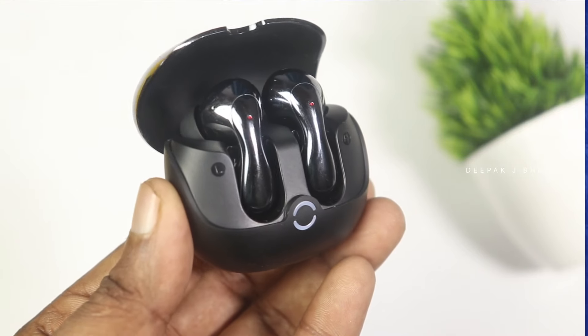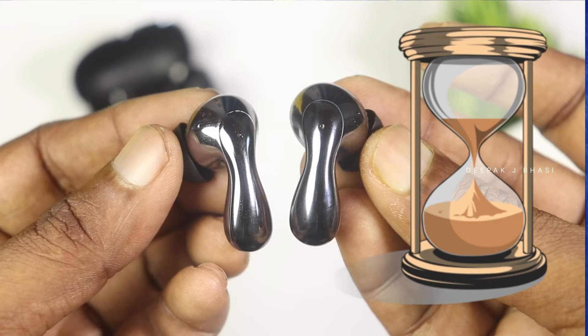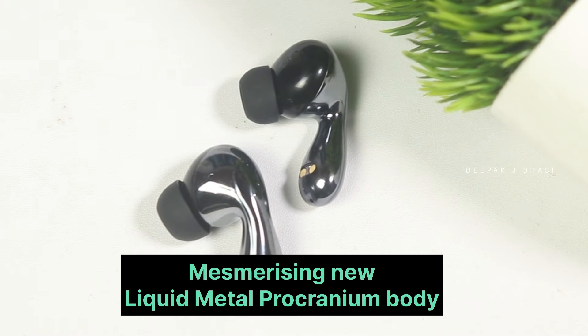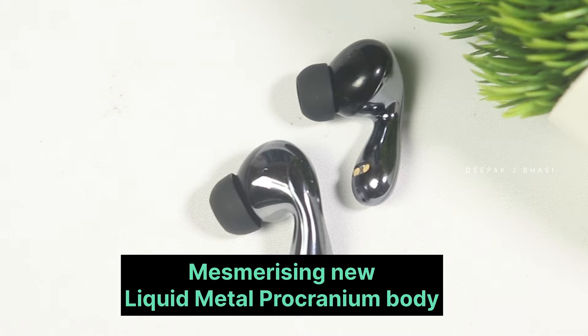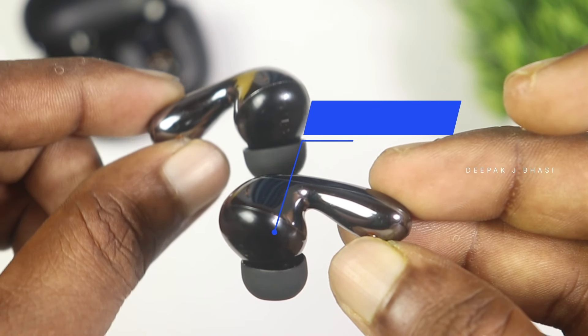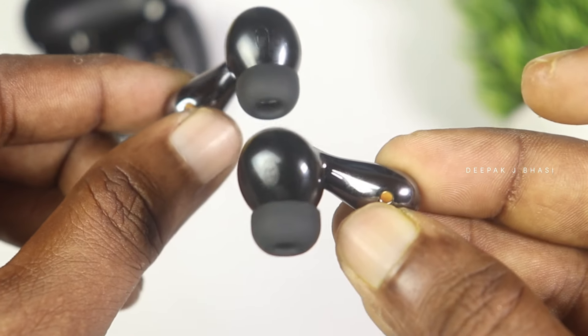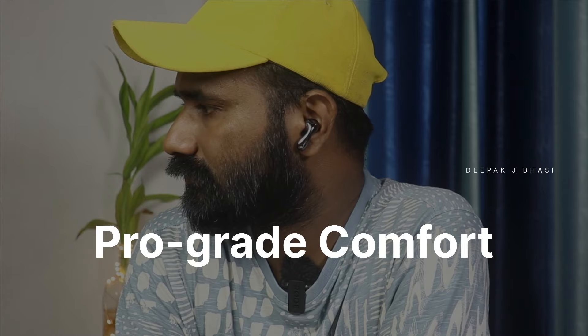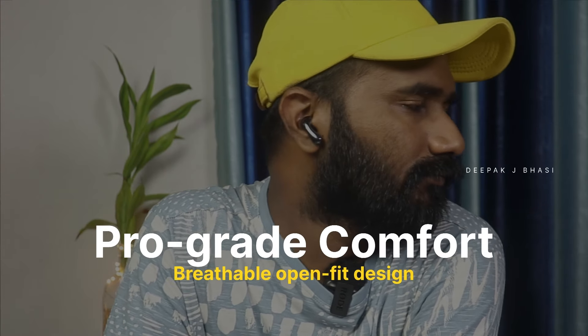Studio grade materials are used in the earbud. We have 13mm dynamic drivers. These two earbuds are available. The battery capacity for single-play time is notable. For wearing comfort, they feature pro-grade comfort and are used in a breathable, open-fit design.